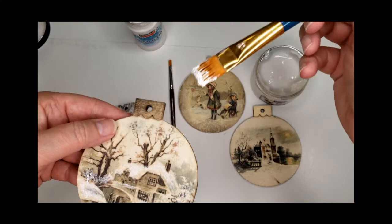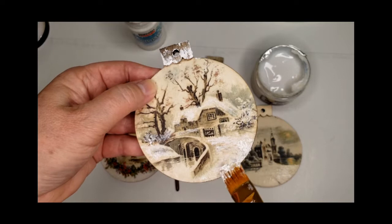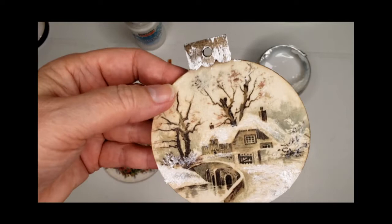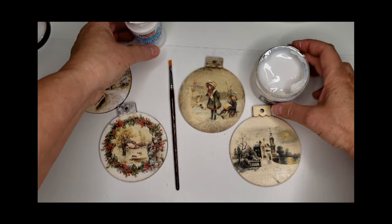Decided to go ahead and add some to the top of this one as well. It's nice to be able to view a product before you purchase it, so I hope that these are helpful to you. Both of these products are available from the Picker's Palace, and maybe you'll give it a try — whether you like an ice effect or a snow effect with the paste, I think you'll find them fun and easy to work with, and a great complement to your projects.